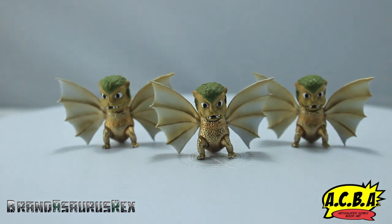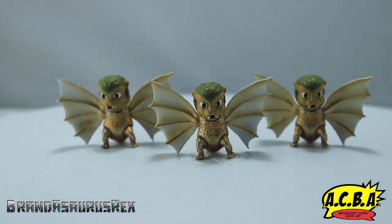These are really cool. They're very, very small — I can't think of anything else that's this small in the Monster Arts line.